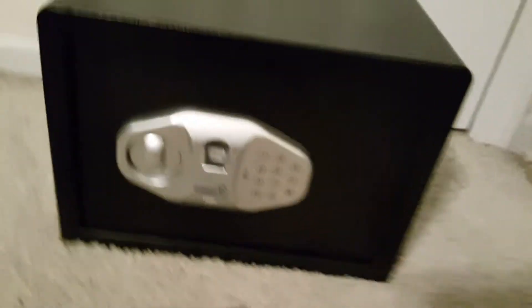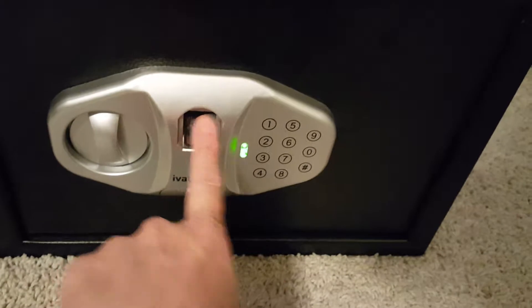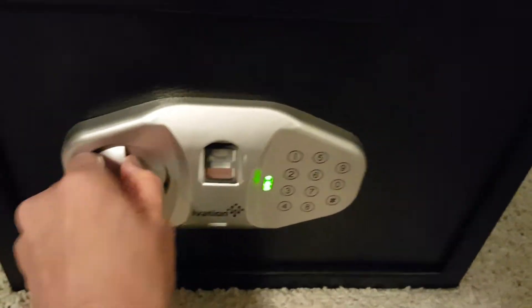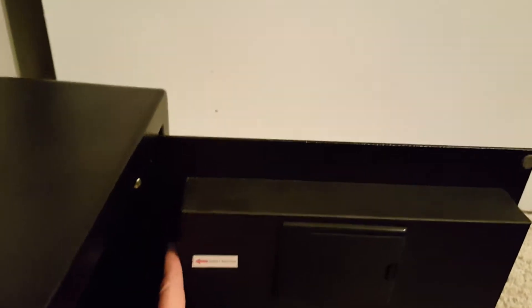Here is the safe — here's the fingerprint reader — and then you just turn it to get in. That is the safe inside. Let me go ahead and show you where the reset button is.